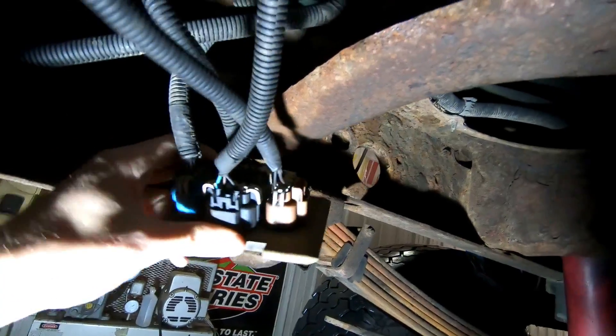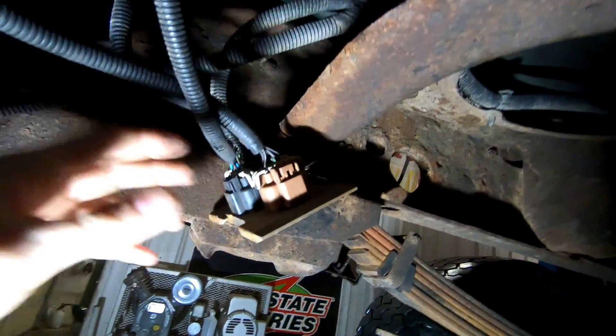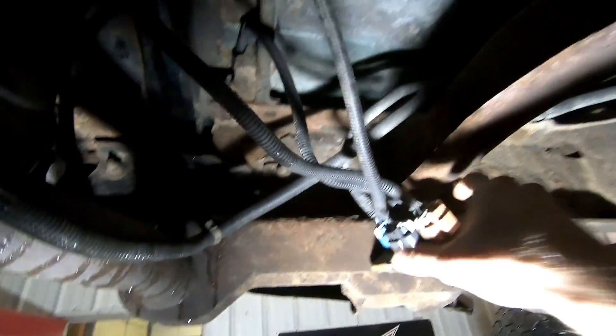Next step is just unplugging the two harnesses that go to the tail lights. This connector on the bumper is for the license plate light, so we won't mess with that. They just unplug with these clip things. We backed the truck in and we're gonna pull the bed off with the lift.